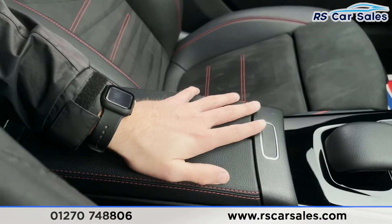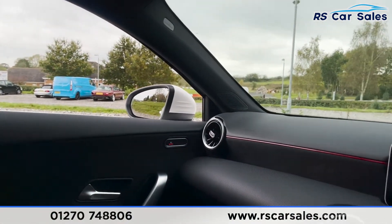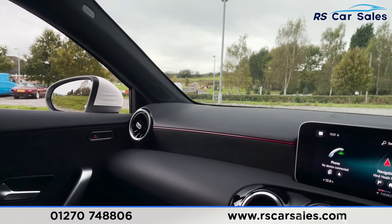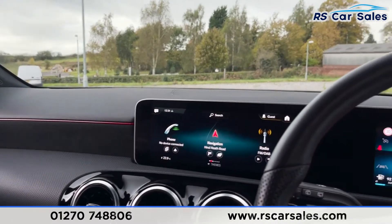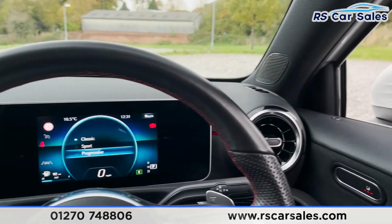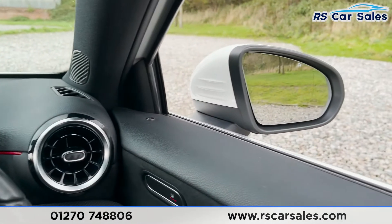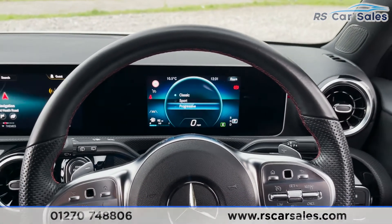There are two more USB-C connection points in the centre armrest. The vehicle is ready to drive away today with free next-day nationwide contactless delivery, competitive low finance, a fresh service, and it's HPI clear. It's also worth noting you get a full Mercedes warranty until November 2023. Thank you for watching — I hope you found this useful and we'll hopefully hear from you soon.